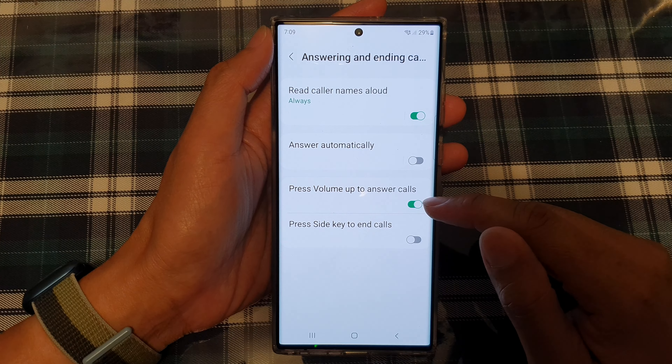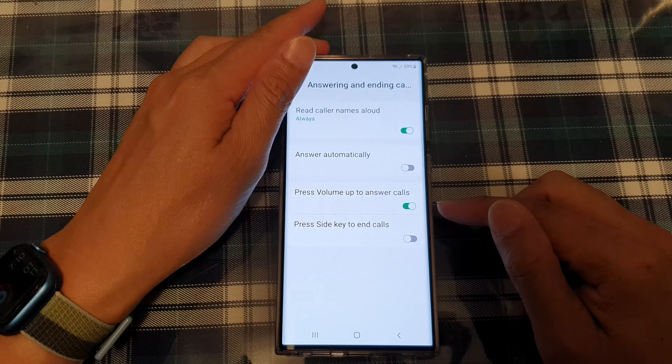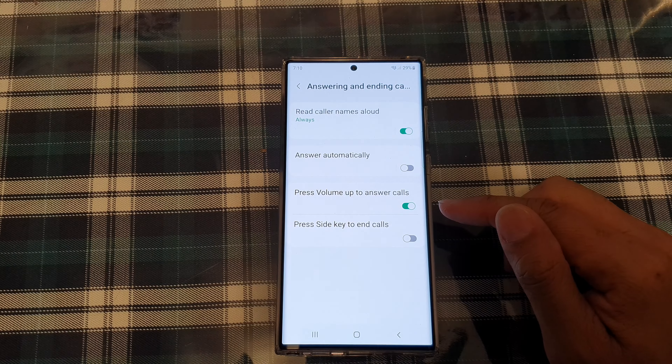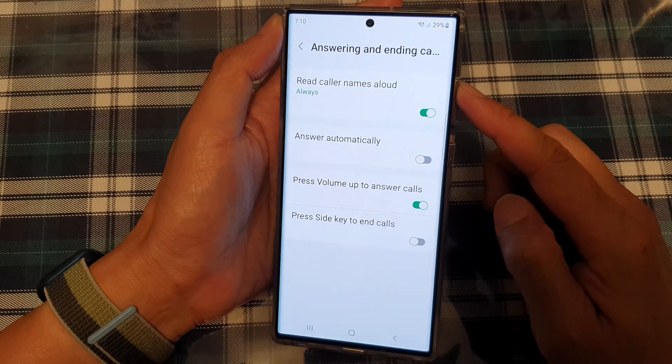Tap on the toggle button to switch it on or off. Now once this is switched on, you can see that if you receive an incoming call then you can press on the volume up button to answer the call.